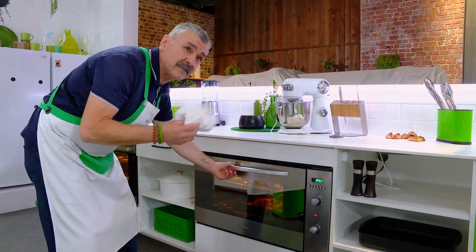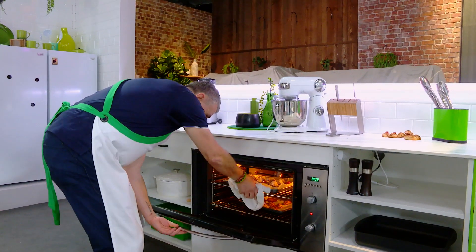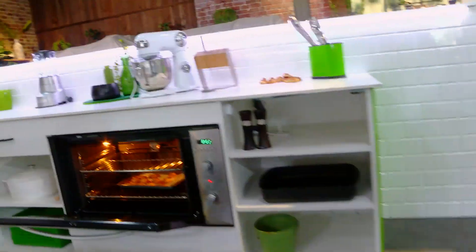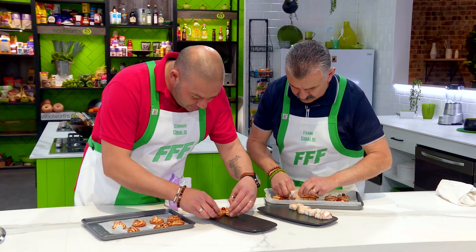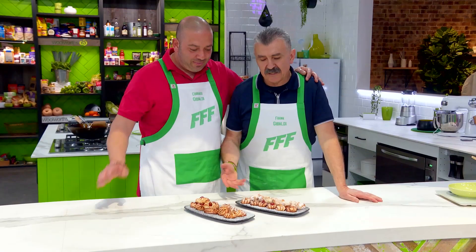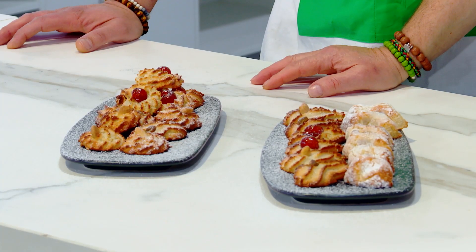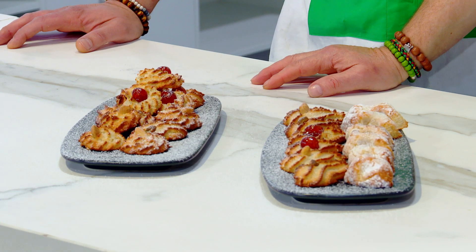12 minutes have passed and everything is ready. So this is an almond biscuit from Sicily, made in Australia — biscotti di mandorla.